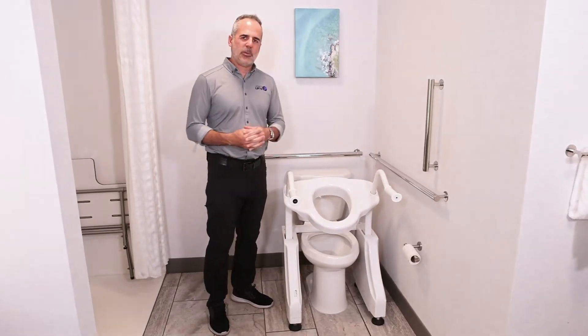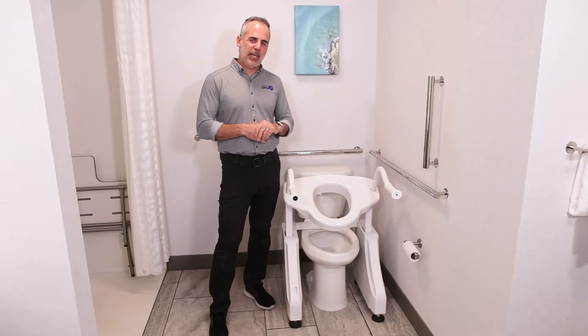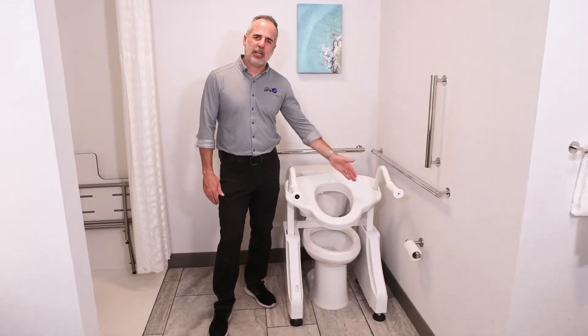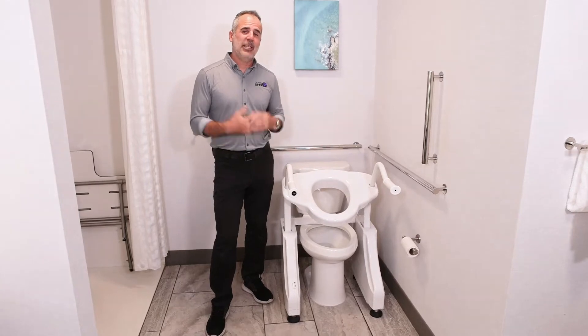It's just under 24 inches wide, which is building code for how big a toilet nook should be. Want to see if it'll fit in your toilet area? Measure from the center of your toilet 12 inches — one foot — in either direction, and if you don't bump into anything like a wall or a shower, it will fit.